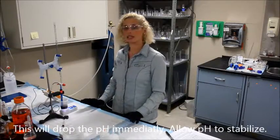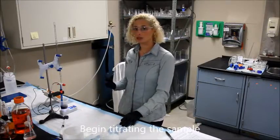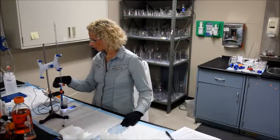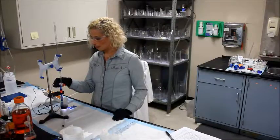Once the pH stabilizes, you can begin titrating again. Make sure to note your initial volume, and begin titrating again slowly, one drop at a time.